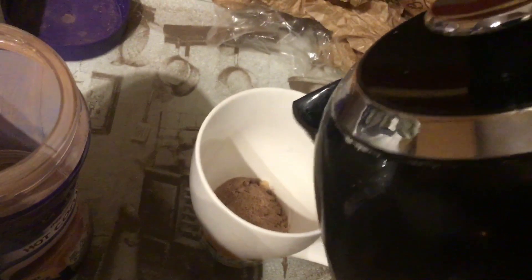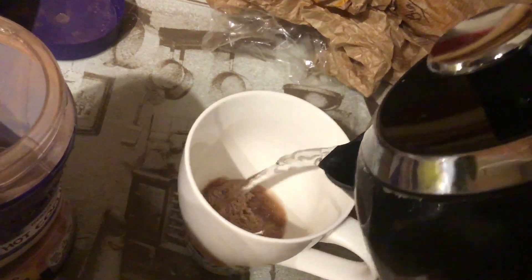Next, make sure that your kettle is hot. I can feel it, it's quite hot. Next, pour in the water. I would not touch right now, I'm still going.